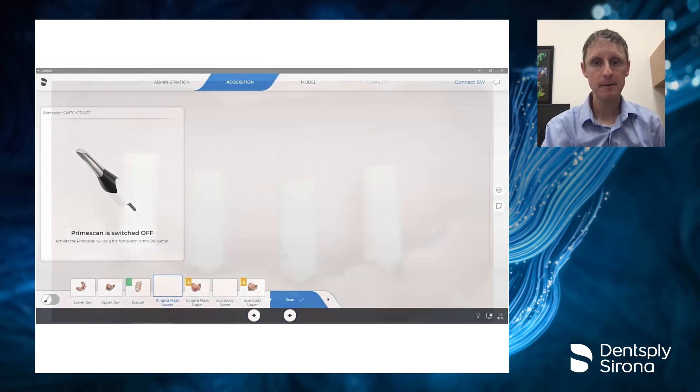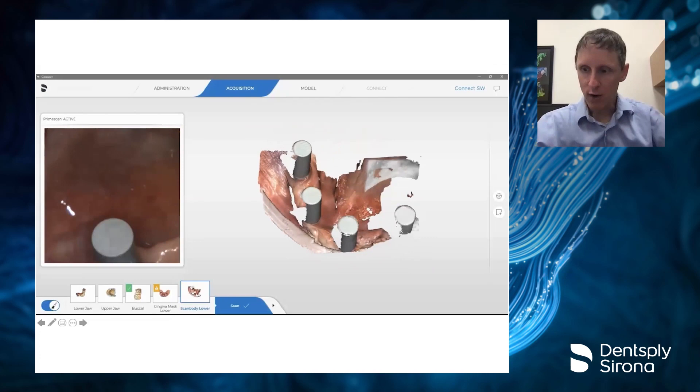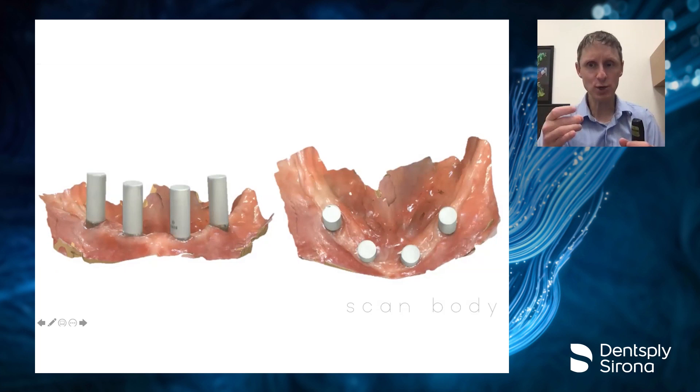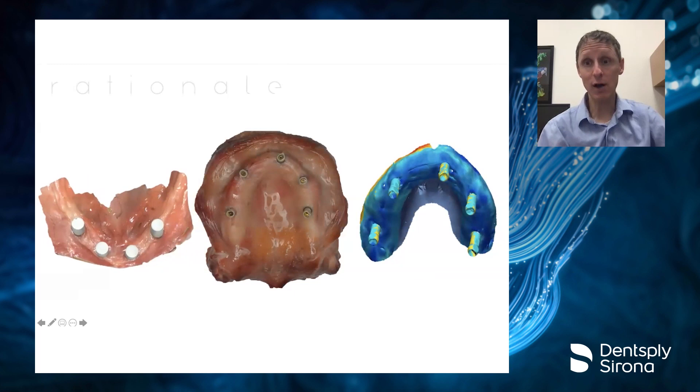The final scan is the scan bodies. You put the scan bodies in and go all the way around them, aiming to get a very clean architecture of those scan bodies along with the tissue in those areas so you can pin the models together. If we just scanned tissue and scan bodies alone, cross-arch accuracy with the Prime Scan is 43 microns — still pretty astounding. Whether that's good enough: the Yorkstead paper showed that even at 100 microns of misfit you maintain passivity, and it wasn't until 140–230 microns that any problems arose — with no deleterious consequences to the patient.